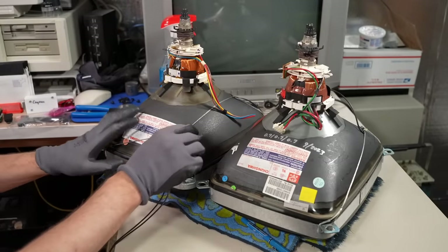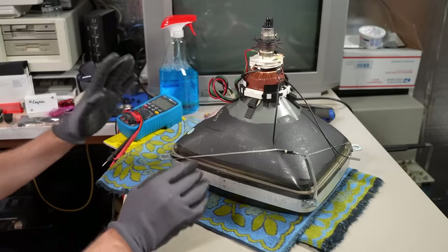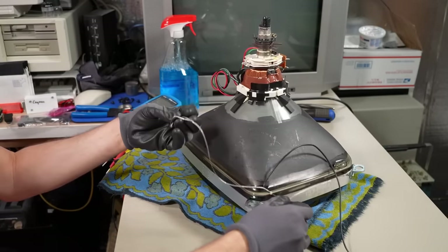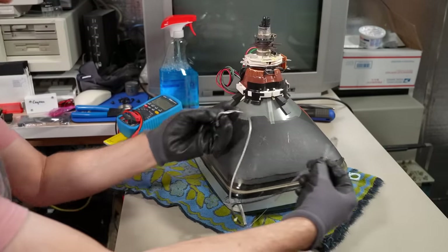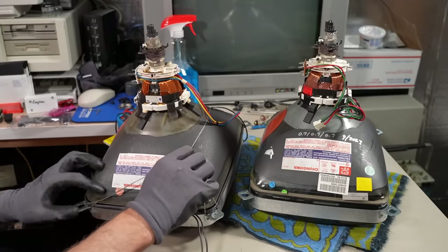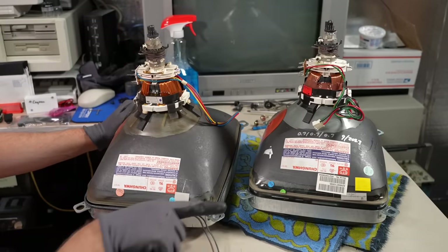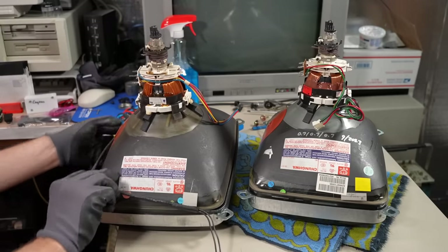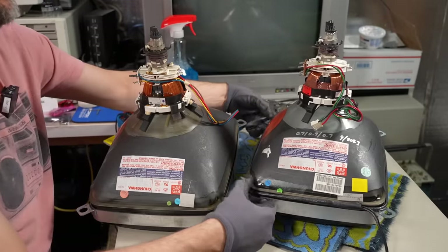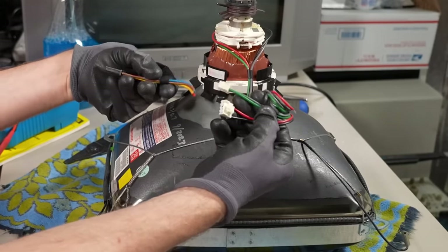First things first, we need to transfer the degaussing coil and the grounding strap to the new donor CRT. There's a spring that allows you to loosen the ground strap and get it right off the CRT — it hooks on in two areas with the spring in a little hook. The degaussing coil lifts right off and slides onto the new CRT where it kind of clips into place. The grounding strap has been transferred over, as has the degaussing coil. All that's left is to connect the deflection yoke connector.